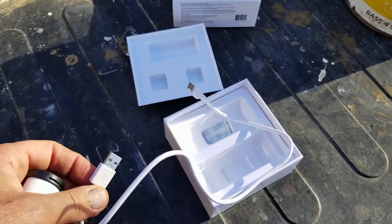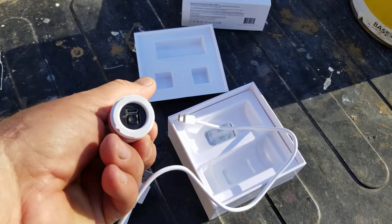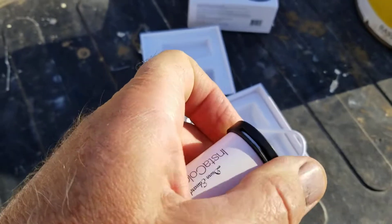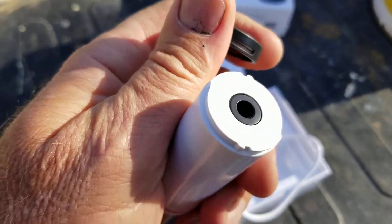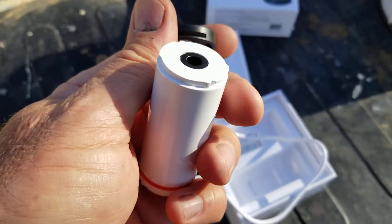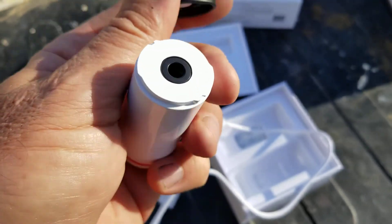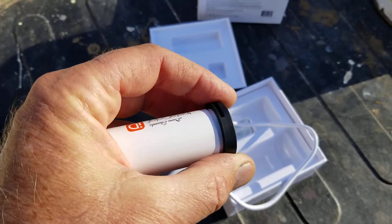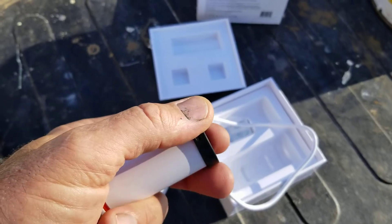So this charges with your cell phone charger — you hook up the little cable here. It runs on Bluetooth, but I'm not completely sure yet. I just got this yesterday and I'll be doing a full review a little later — it's kind of an unboxing thing for now. What this does is you put it on your wall on a smooth surface.